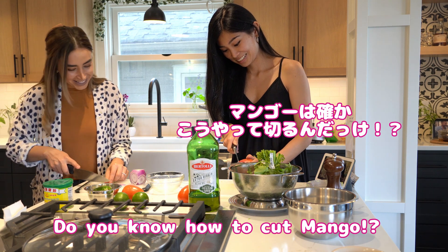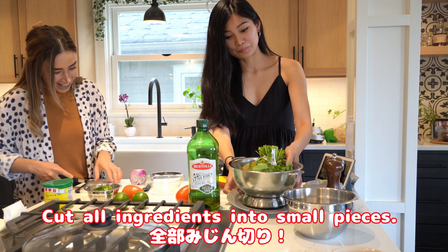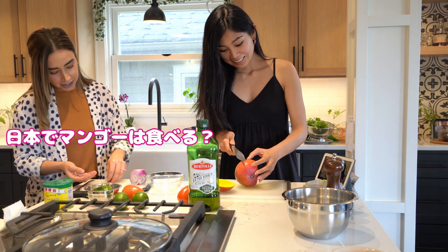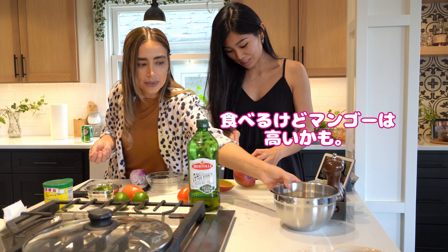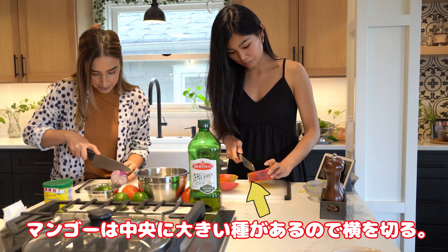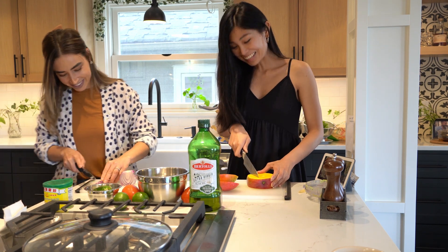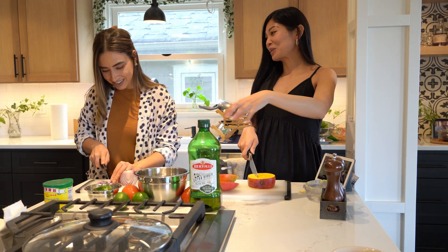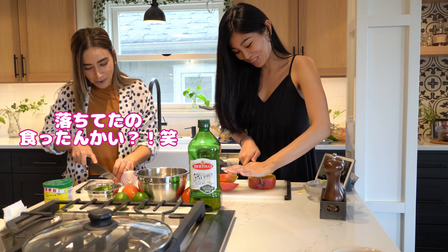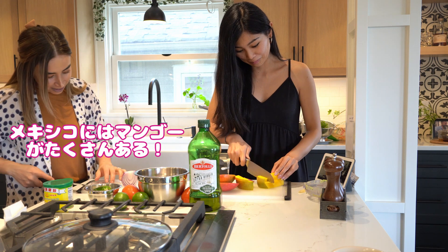Yesterday with Adam we were talking about how to cut the mango. Do you eat mango in Japan a lot? Yeah, sometimes — it's expensive. When I went to Hawaii there were a lot of mangoes, and I found very beautiful mangoes on the ground. I picked one up and ate it — it was the best mango ever. It's very warm there so there are many mangoes.